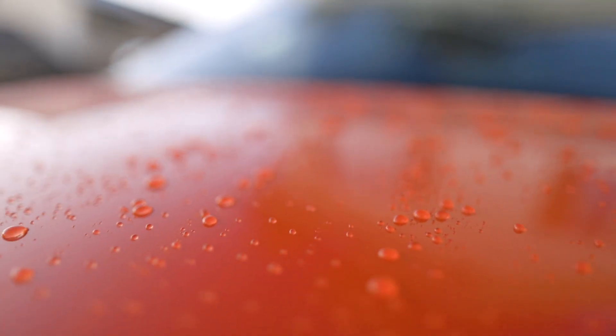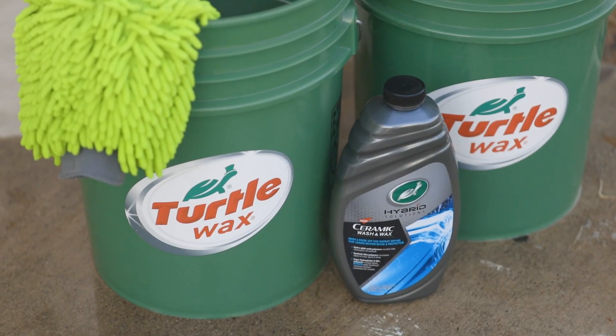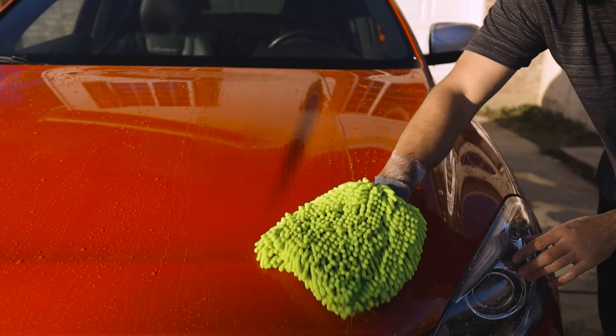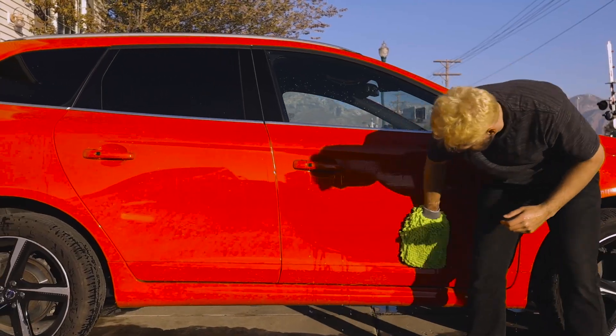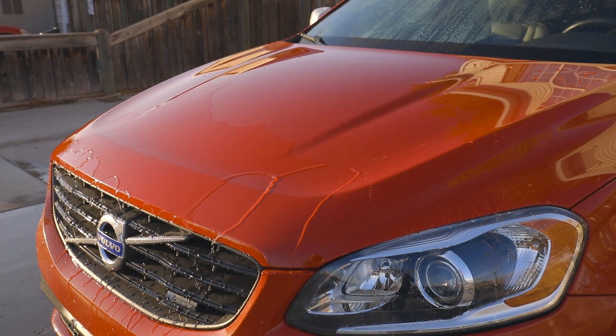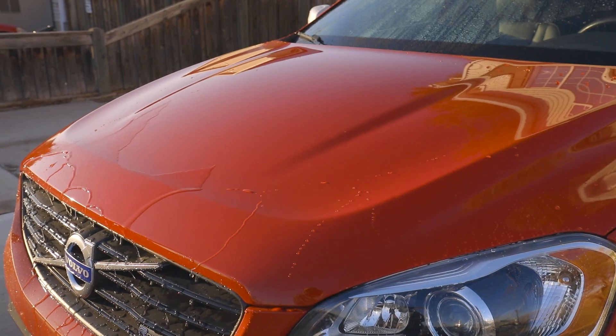Wash, shine, and protect in less time with Turtle Wax's all-new Hybrid Solutions Ceramic Wash & Wax. While HydroGlide wash polymers lift and clean all surfaces of your car, Super Hydrophobic Synthetic Wax and SiO2 polymers stay behind to increase the depth of color and shine, while also boosting water beating and chemical resistant protection for months at a time.